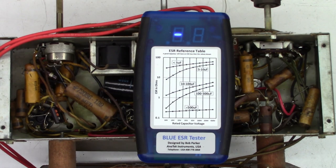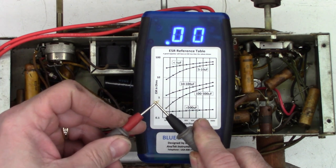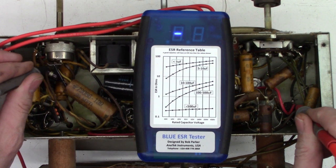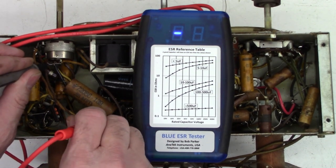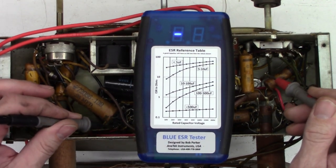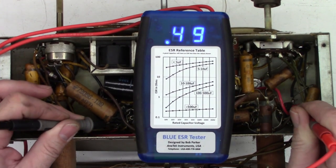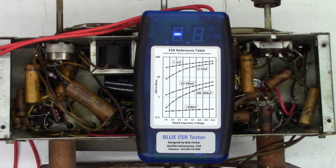Here is the blue ESR meter. I'll verify we have 0.00 ohms with the lead shorted — and we do. Going from the common point over to here: 0.29 ohms. Not too terribly bad. And on this side, 0.33 ohms. So if I measure between the two positive leads, I should see approximately 0.6 ohms — and I see 0.48. Man, that capacitor is in great shape. So I'm going to go ahead and contact my customer and see what he wants to do.